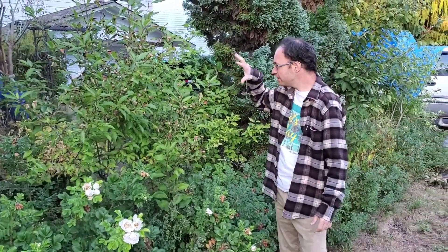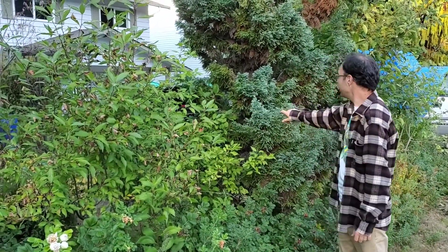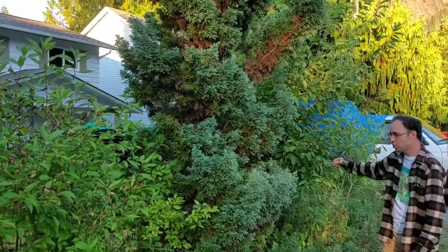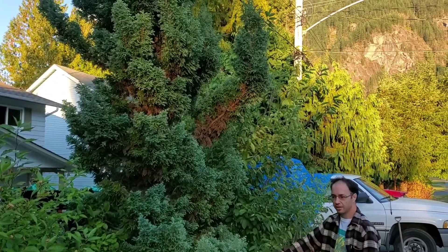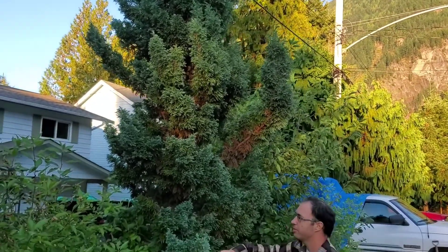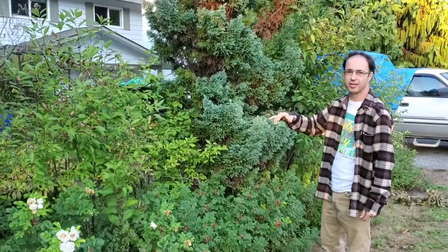The thing is, she's also planted trees like this, and another type of tree like this, which totally just breaks up the hedging of roses. So we'll also be trimming those back — either cutting them down or trimming them in such a way that they'll fit the landscape.